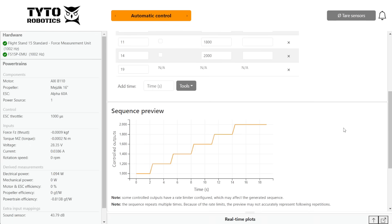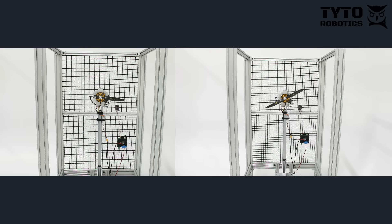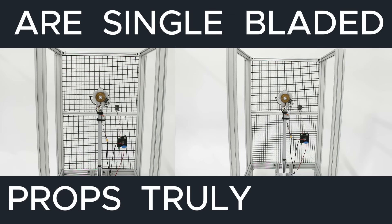Now it's time to put the propellers to the test. Using the Flystand software, we designed and ran an automated step test with 5 throttle steps, which allowed us to collect performance data across a wide range of operating points. We were most interested in finding out how the propellers compared in terms of thrust and efficiency, and answering the ultimate question: are single-bladed props truly more efficient?